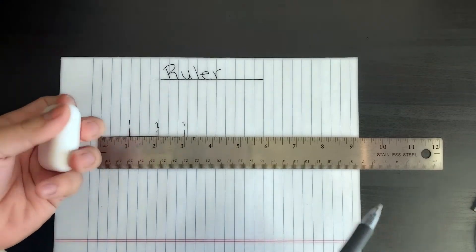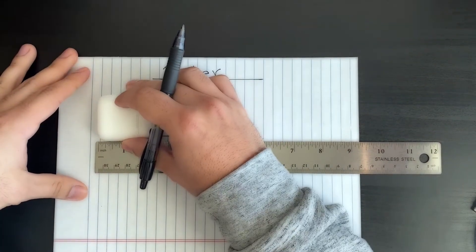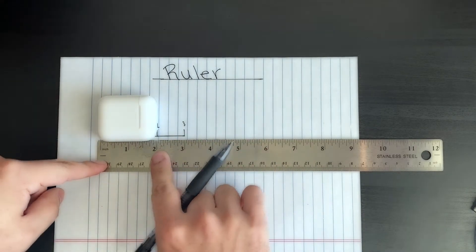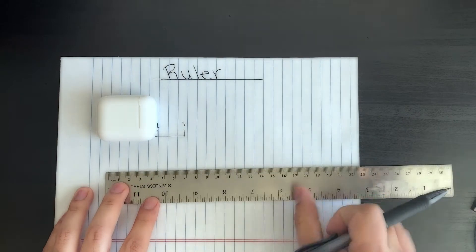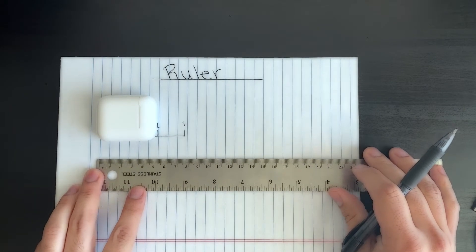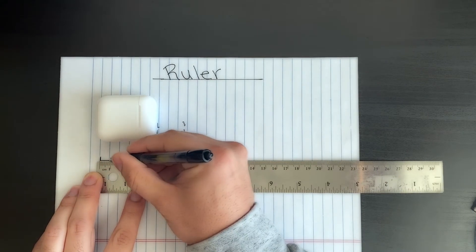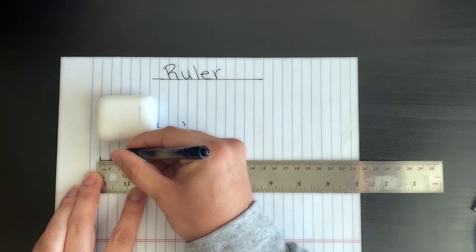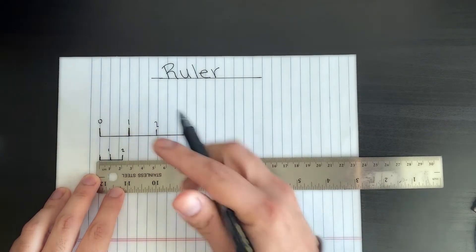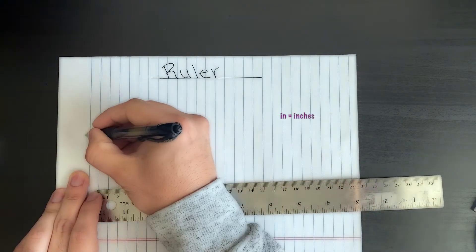Here I have my AirPods again. We can measure them from end to end — from this end to this end they're about two inches. The other side of most rulers has either a millimeter side or a centimeter side. From one big line to the next big line is one centimeter, then two centimeters, then three.